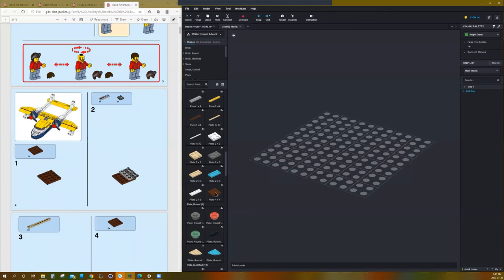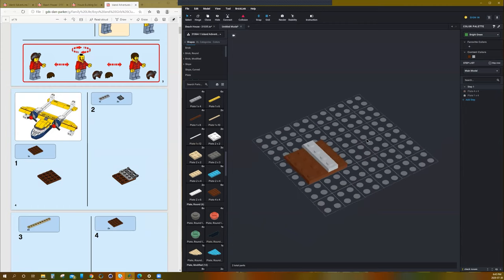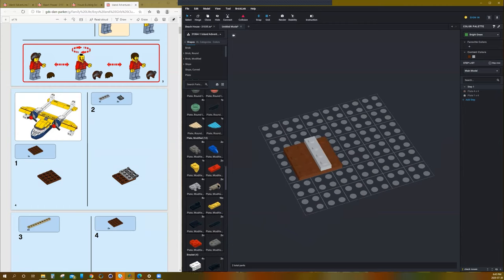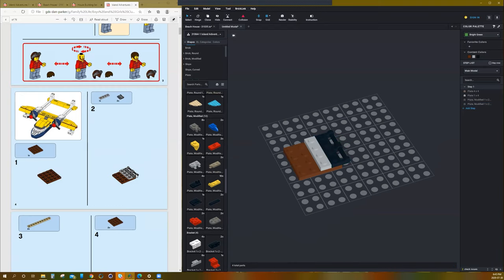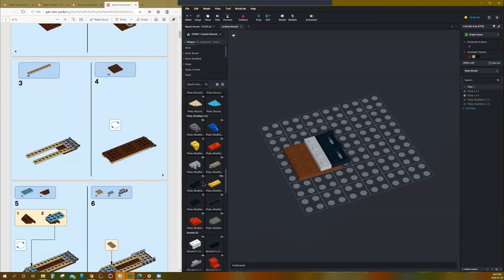Let's look for our pieces. We need a 4x4 plate to start and a 1x4 plate to go there and our 1x2 plate with a bar. Next step is step number 3.